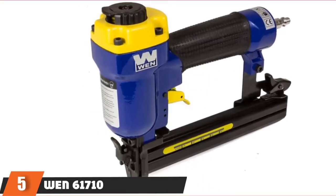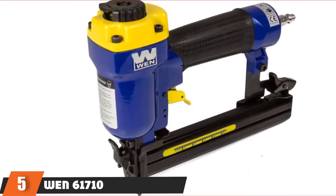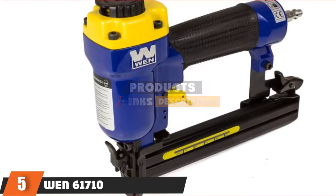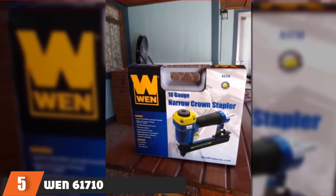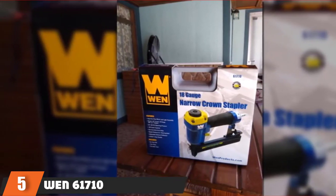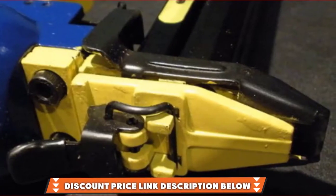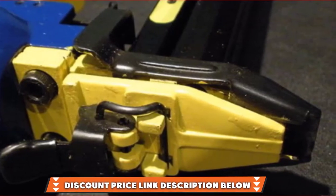Finally, at number 5, we have the WEN 61710 Narrow Crown Stapler. If you need a heavy-duty stapler gun that's made to be durable, then you should have a look at the WEN 61710. It's an 18 gauge quarter-inch crown stapler that can load 100 staples and requires 60 to 100 PSI pressure to operate. It should last a long time since WEN made the stapler with a die-cast aluminum body. The only problem with that is the weight, since the stapler is almost 5 pounds, and its dimensions don't exactly make it one of the most compact staplers.